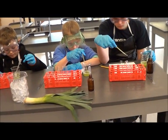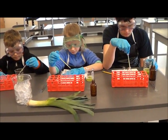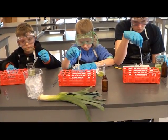Okay, now we're doing another experiment and we're putting one milliliter of catalase to start off in each of the three test tubes.